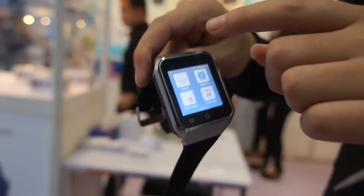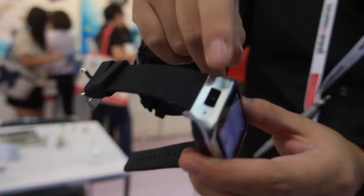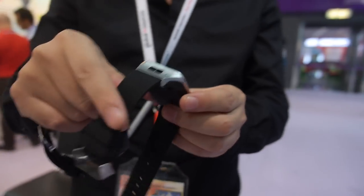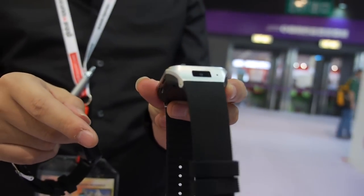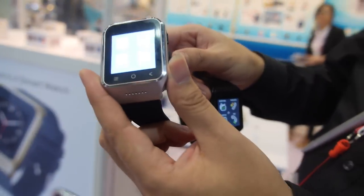It also has a much better camera now. The older version was only 2 megapixels, but now it's 5 megapixels — very high quality and clean. And this model is already in mass production.